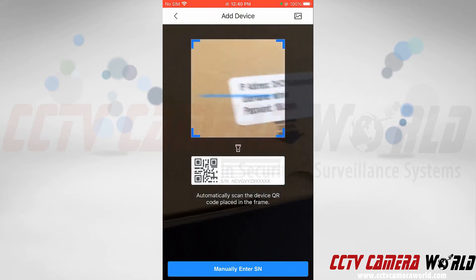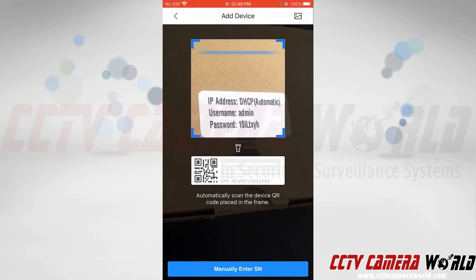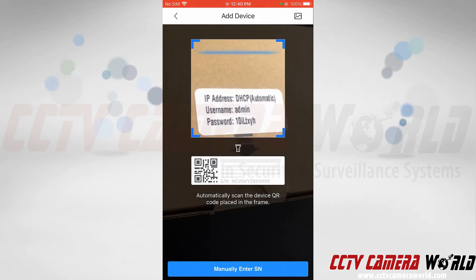As you can see on the top of the camera box, there is a username and password. We've set the IP address to automatically get one from the router, which means you don't have to do any difficult IT work or setup on your local network.